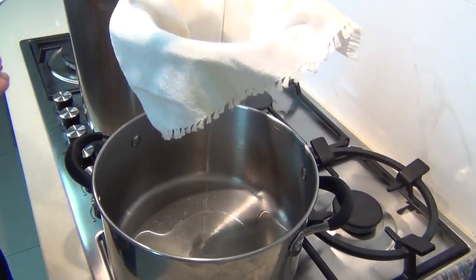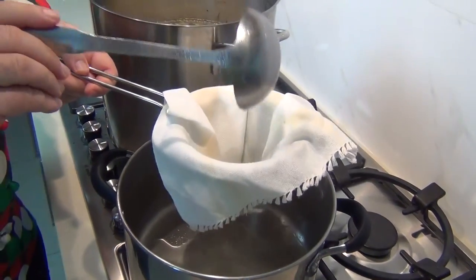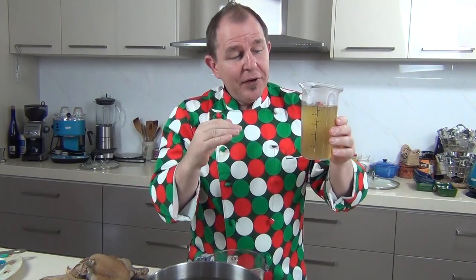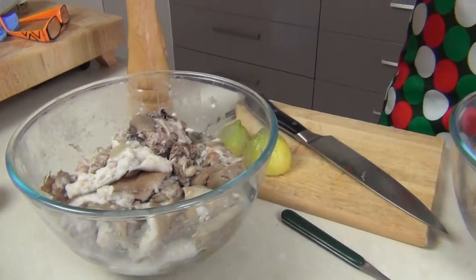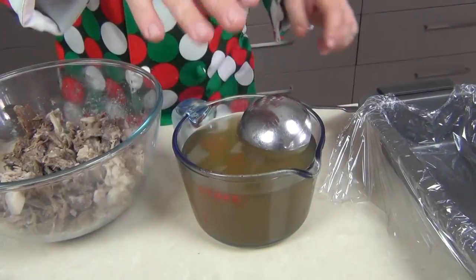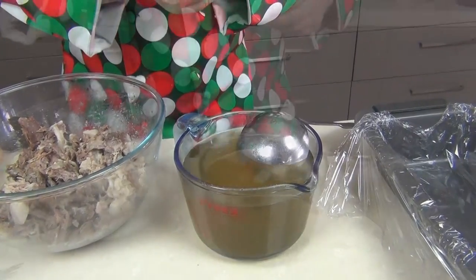What you're going to end up with is this wonderful beautiful clear stock — it will make great soups. I'm going to reduce it down and boil it a little bit further so I can freeze some of it, but it's also going to be fantastic in our brawn or head cheese. Now I've taken all the meat and good stuff away from the bone. I've got two big bowls — one is a much fattier content, this one is leaner meat. I'm going to concentrate on the leaner one. I've got my consomme here, which is going to be perfect for binding it all together.